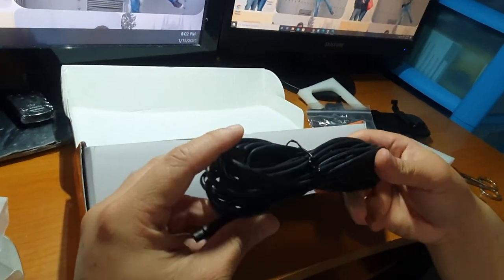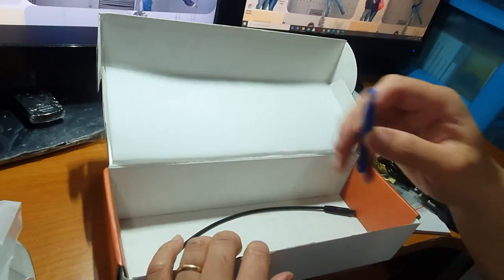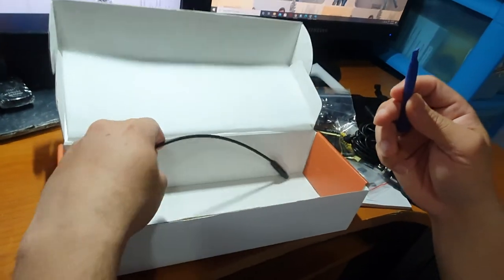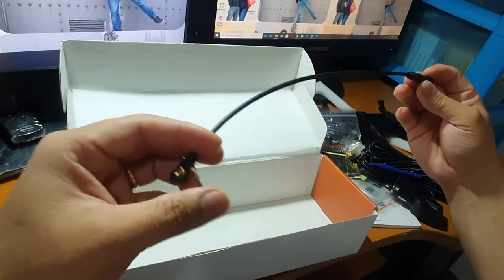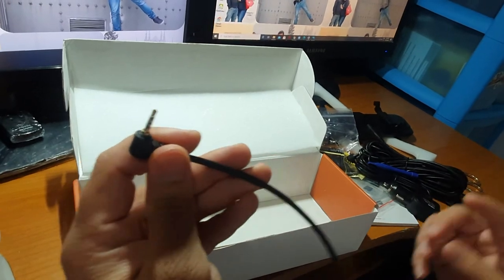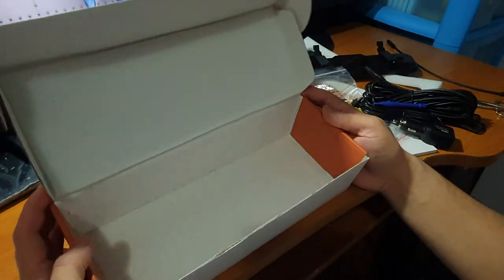Sa rear view camera nya. May kasama din siya nito — pantulong pang install. Ito naman yung sa unahan nya. Pagka gusto nyo ilagay yung pang rear view camera nyo sa unahan lang, ito yung ginagamit. Yun na nga guys ang laman ng box.